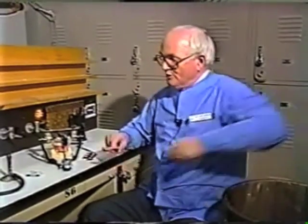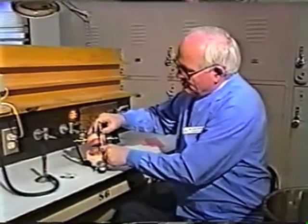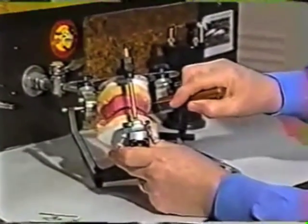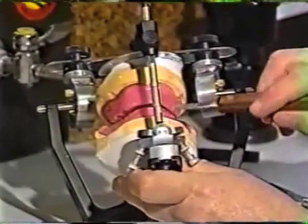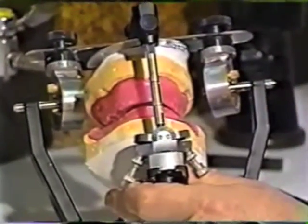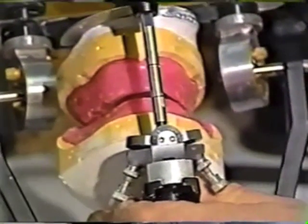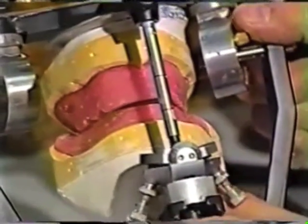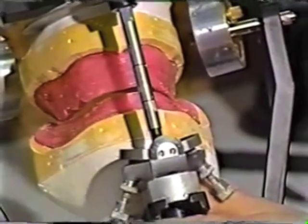Now we have all that extraneous material off. As you can see when we place it back on the articulator, those rims are not in occlusion — they're open by about two or three millimeters in the anterior. You may remember at jaw relation time we decided that after establishing the vertical dimension of occlusion, when securing a record we wanted to open it about two to three millimeters, because we had overcut the wax just slightly. So at this point we can build it back to compensate for that.